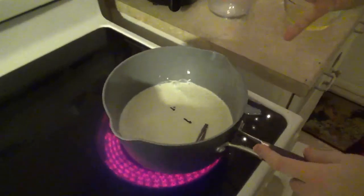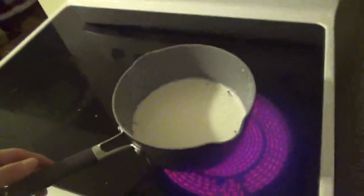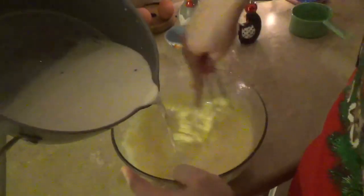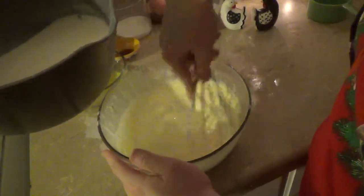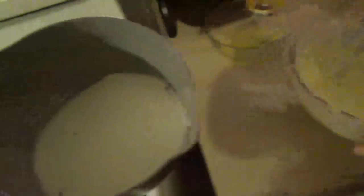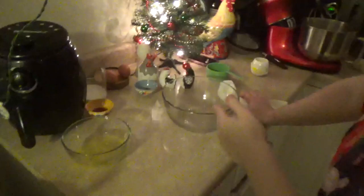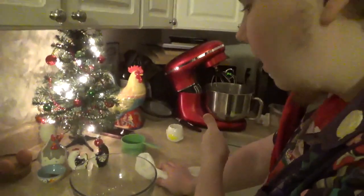Four cloves and two cinnamon sticks go in here. Just gotta heat it until it's just at the barest bit of a simmer. You gotta pour about half of this mixture slowly into this to avoid cooking the eggs. A little bit more. There we go. Now all that gets poured back in there. Indeed. That's what good mac and cheese sounds like. Now low heat until she's a thick bitch.